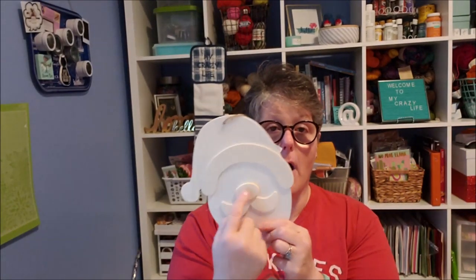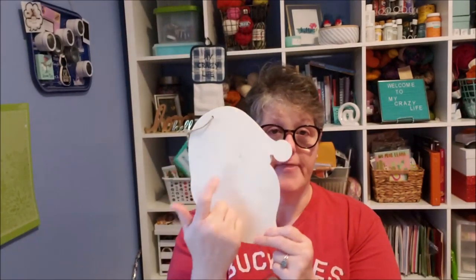We're gonna paint on this side — I wanted it to hang flat. You can see from the back some of this, so I just broke it off. You don't have to — you can paint both sides.